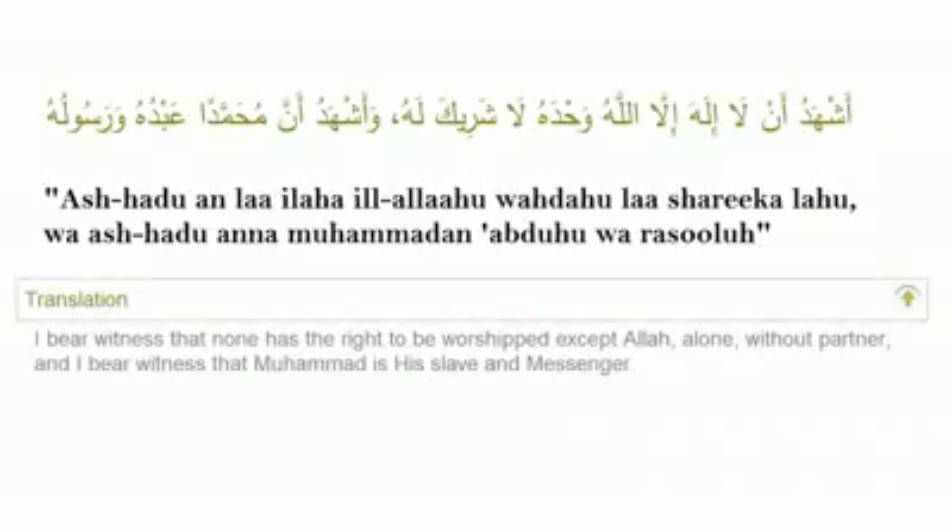Step 10: It is preferred to seal your wudu with the declaration of faith, saying: I bear witness that there is no God except Allah, He has no partner, and I bear witness that Muhammad is His servant and His messenger.